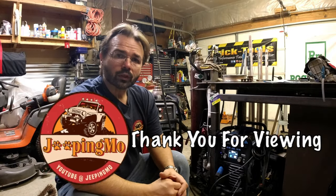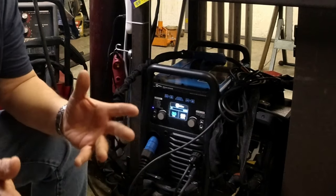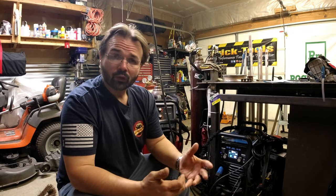Hi everyone, this is Larry JeepMO and today we're going to talk about welders. Whether you've already got a welder or you need to get one, if you're looking to do your first fabrications — maybe you're building the first set of rock sliders or roof rack, or repairing mower decks, handrails — it's endless. Once you learn how to weld you can do just about anything.